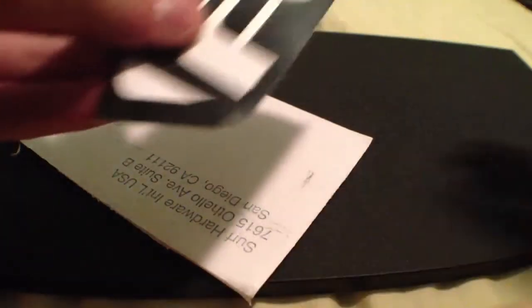Inside we have five of these FCS stickers.